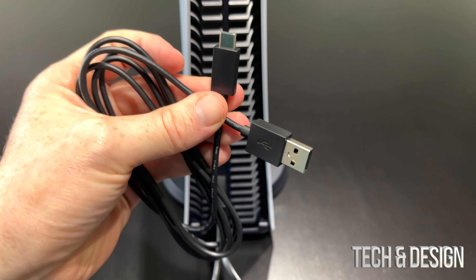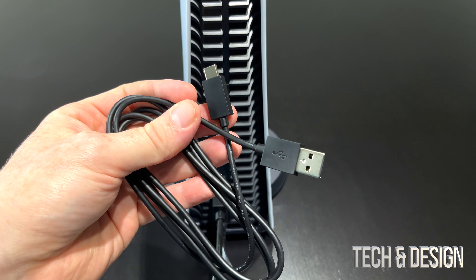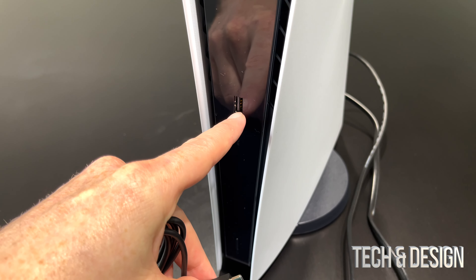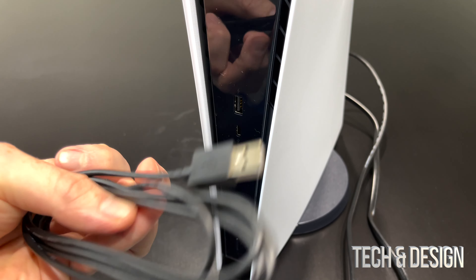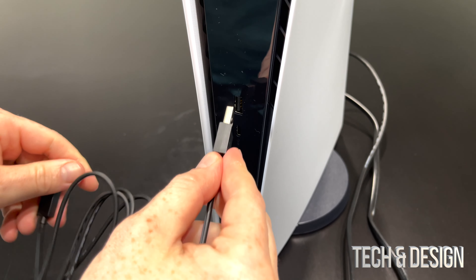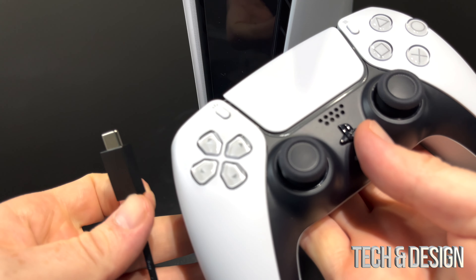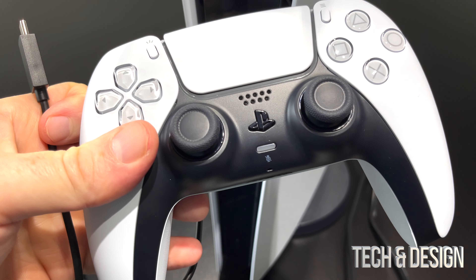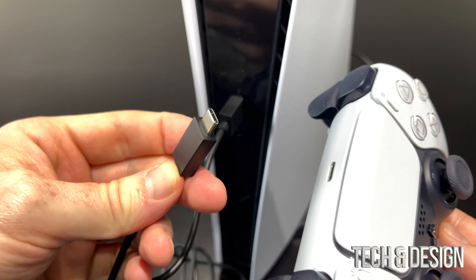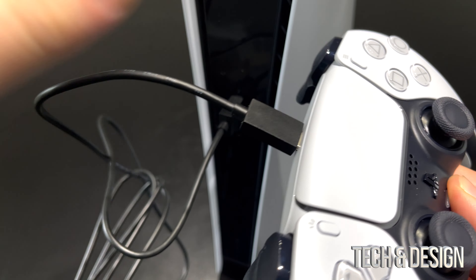Next up would be your controller. Sure, we could do it from here, but from the front it makes more sense. On the front you're going to see this USB — that's where we hook up this cable. To charge your controller for PlayStation 5, all you have to do is hook that up there, and then the USB-C end will go directly on the back where you'll see that USB-C port.